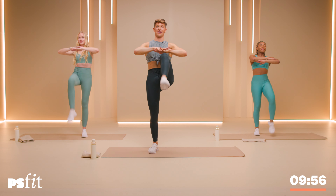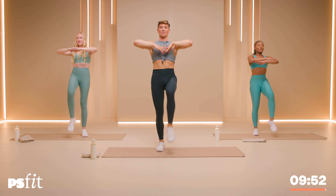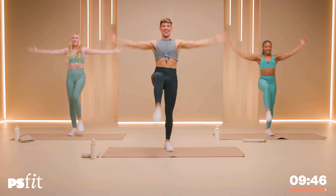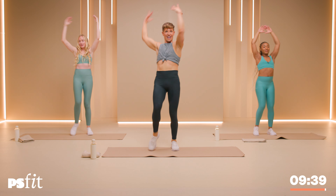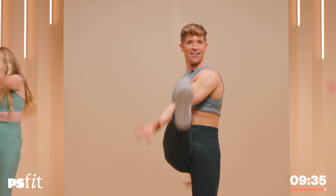To get it started, stack those hands — palms are stacked, elbows wide, right leg up, then left leg up. Nice and tall with that torso, arms up to the ceiling. Lily will be doing it full out with me. Rahima will be doing some of the modifications. Now pull those elbows down as the legs come up.